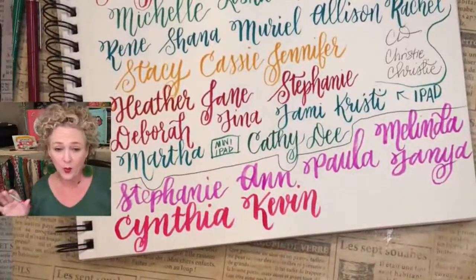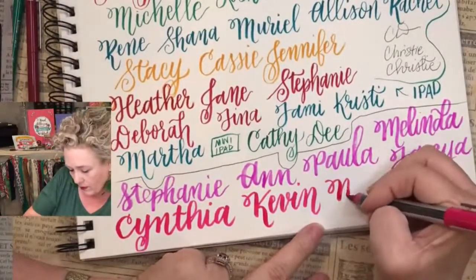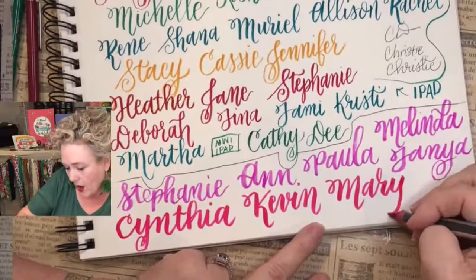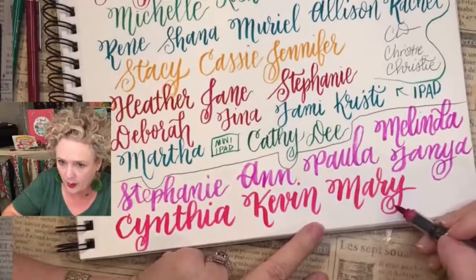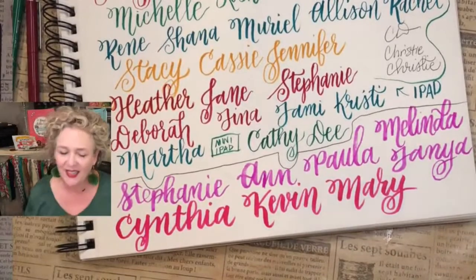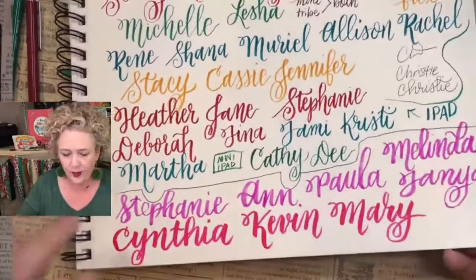Every once in a while we have a man — welcome! Mary — M-A-R-Y. Mary's name is fun: she's got the double hump, then the big loop here and big loop there. You have a hard time doing C? Isn't that funny, because it seems like such a simple letter. Just practice is all it is.